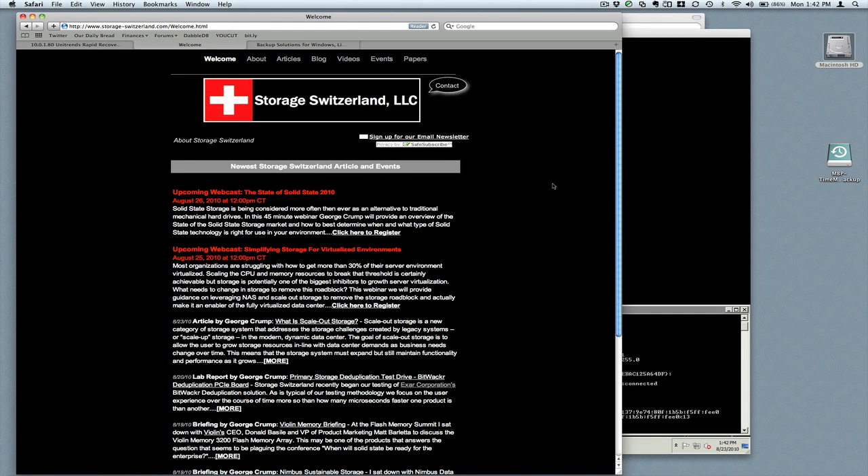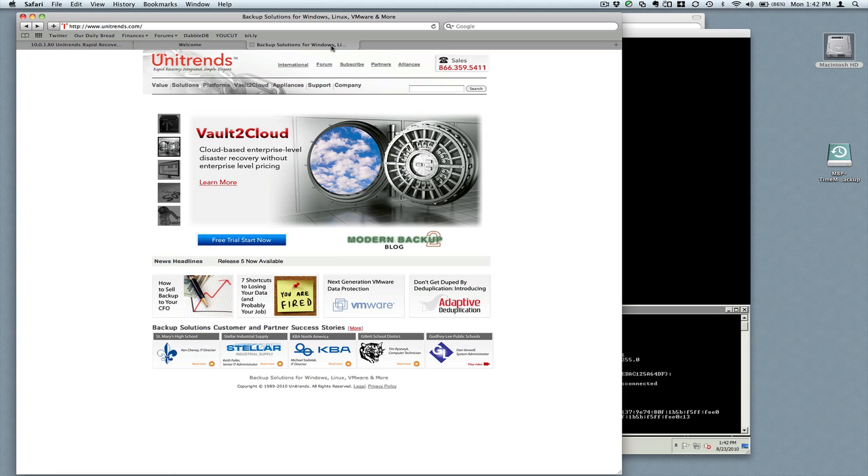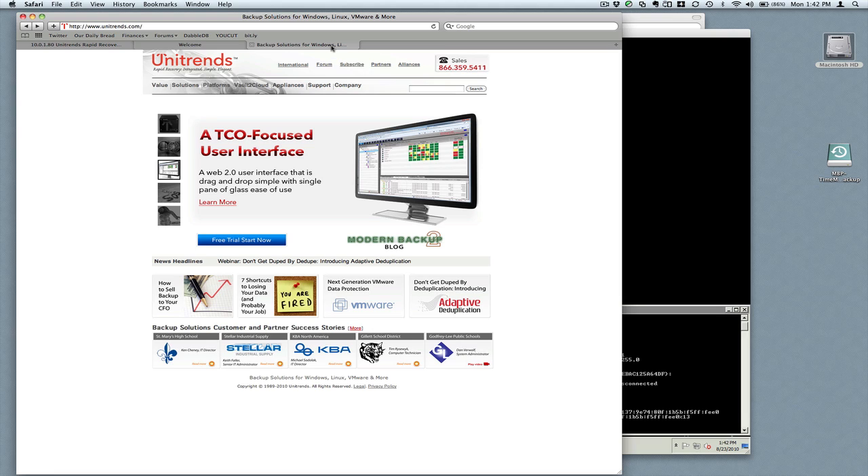Hello and welcome. I'm George Crump, lead analyst with Storage Switzerland. We are in the middle of an ongoing series of work that we're doing on the Unitrends Rapid Recovery Appliance. These units are turnkey systems that you can install into your environment and get a full enterprise backup application up and going fairly quickly.